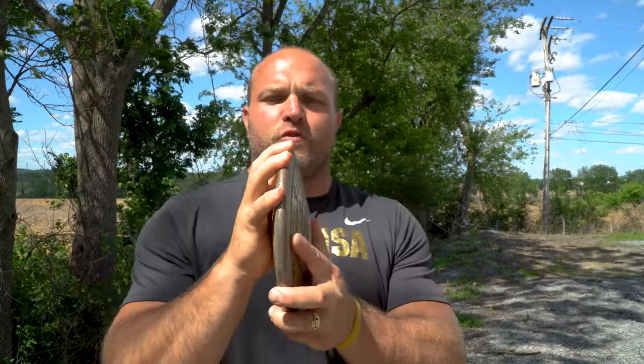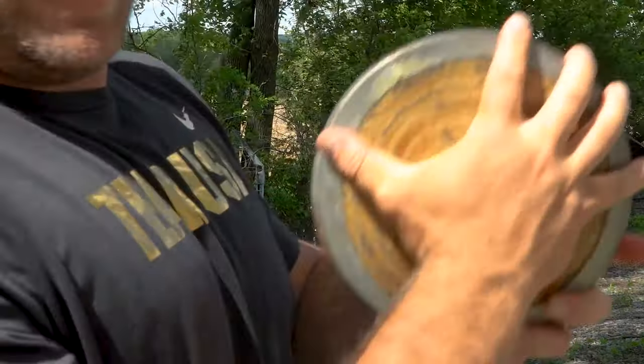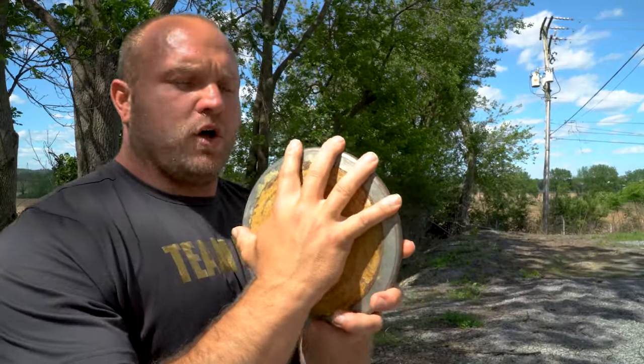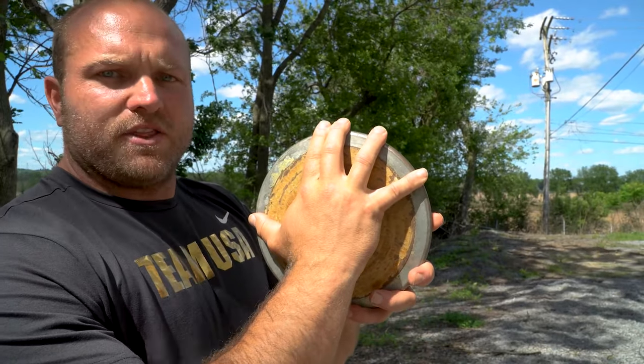Every single 60-meter discus thrower that I coach currently tends to throw one of two ways. They're either going to hold the discus where their fingers are just over the edge — we can almost see that backwards L in the right hand — or they're going to put their first two fingers together, their index finger and their middle finger together. I believe that is 100% based around choice, based around comfort.